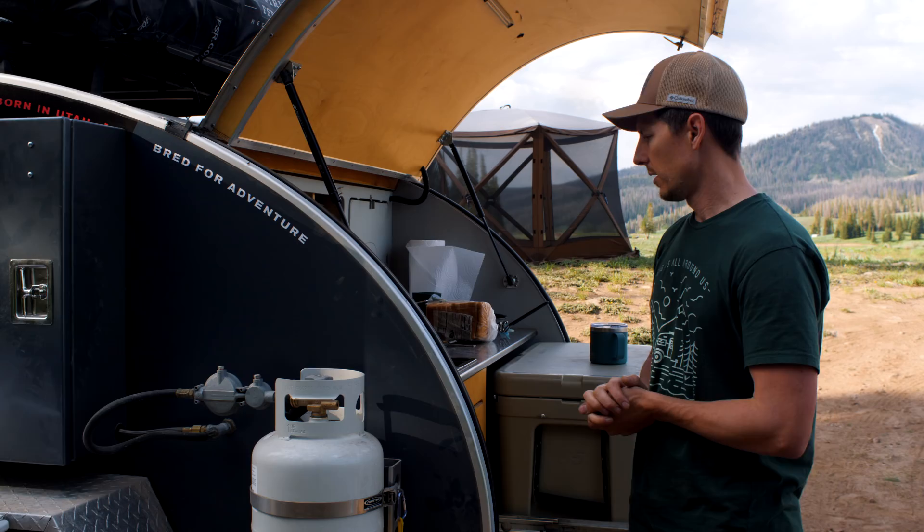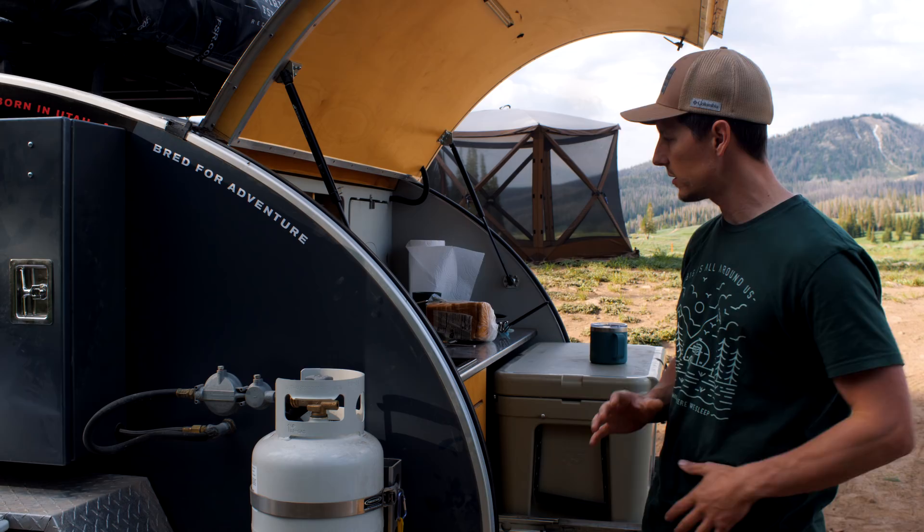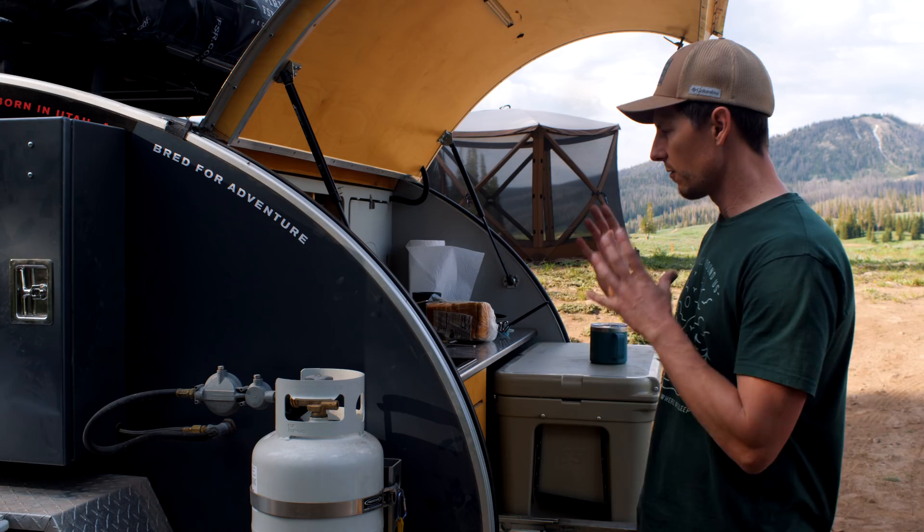Before you guys come out, you can look on Escapade's website. They're going to tell you everything they throw in this trailer for you. It's pretty much they have everything you need — just the basic things for cooking, for sleeping, everything to get you through.